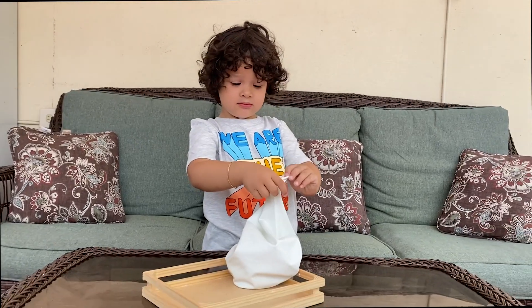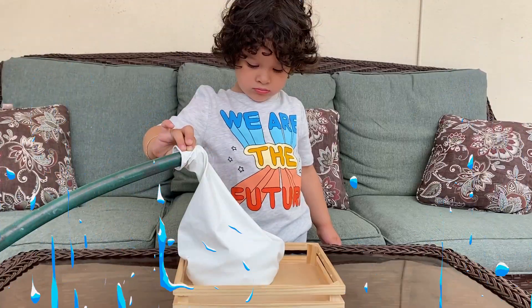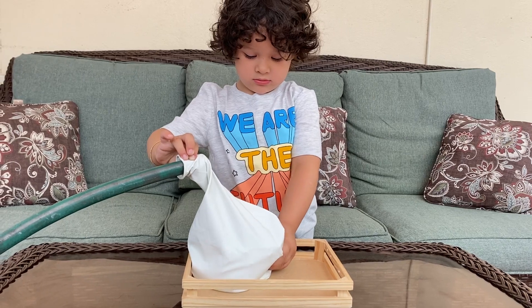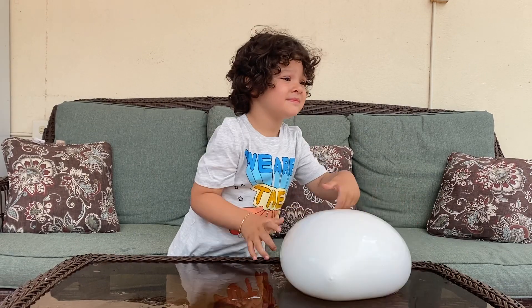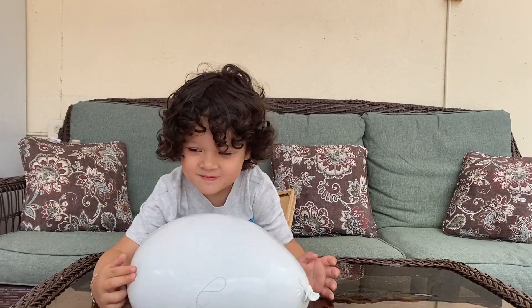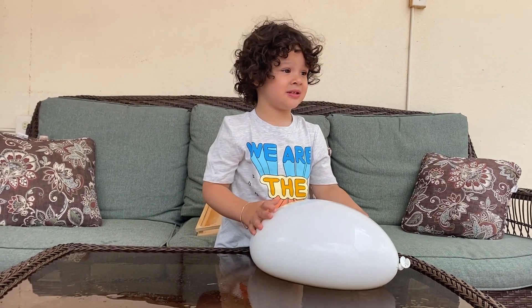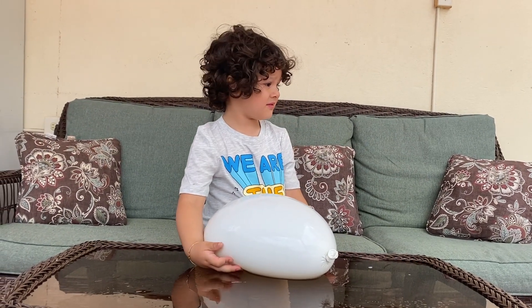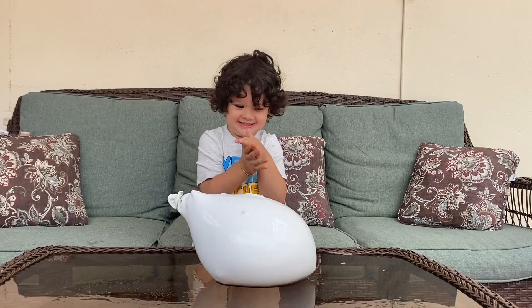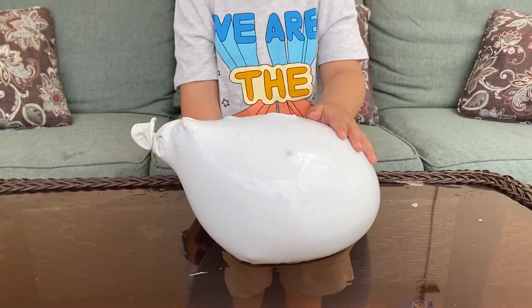Let's show you guys how they're supposed to look. Now the next step is water time. A few moments later — this is the result: a very wobbly balloon! Now you put this balloon in the freezer for 12 hours or so, and then the result is going to be — Jeremiah, clap! So this is the result, guys. The more water you add, the bigger the balloon is going to be.